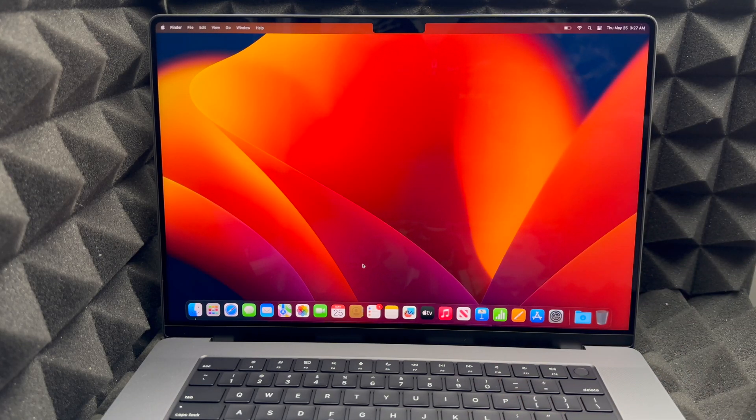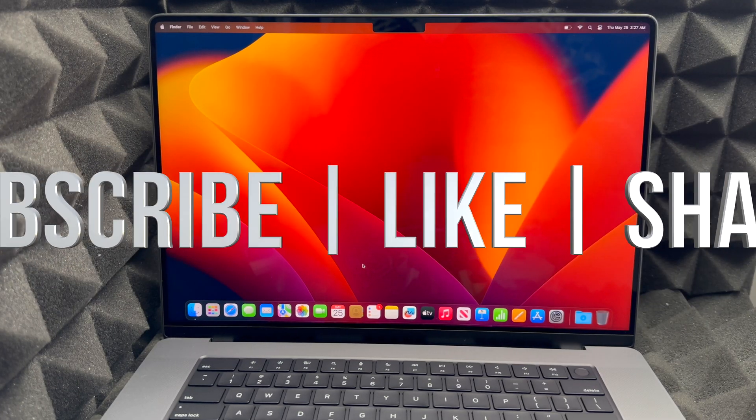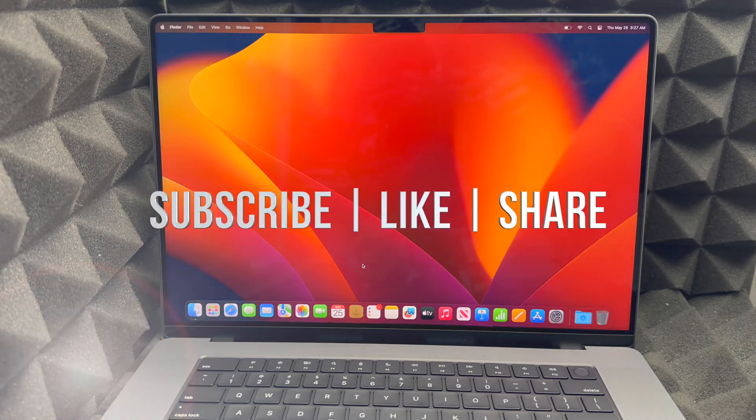As far as this video goes, we are all done. If you have any comments or questions, write them down in the comments. Don't forget to subscribe and like — thank you!